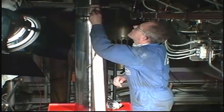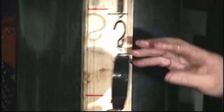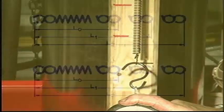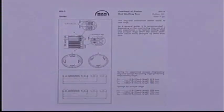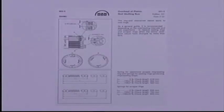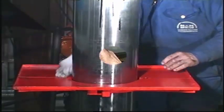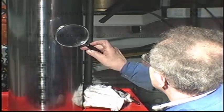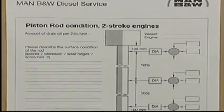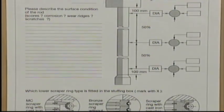Check the calibration of the springs — see Instruction Book Volume 2, Procedure 902. Check the surface condition and the diameter of the piston rod. Record the results, for example on the inspection report available from MAN B&W Diesel.